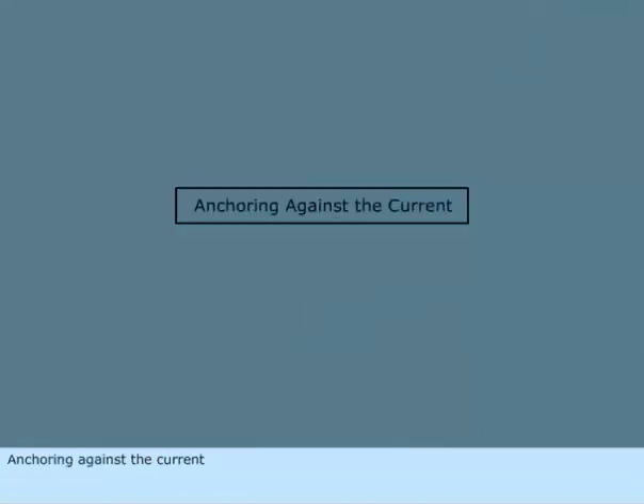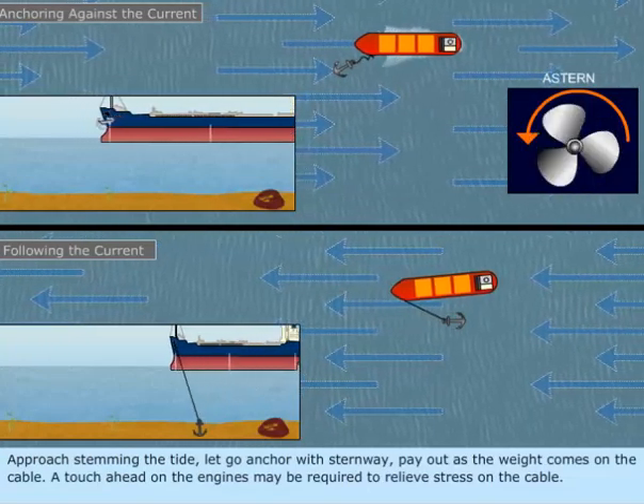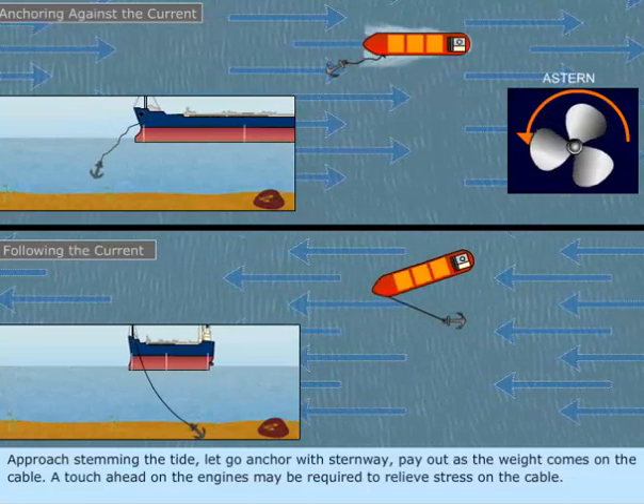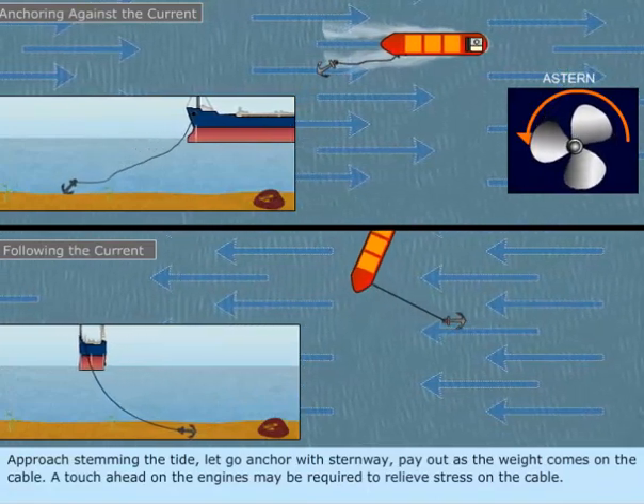Anchoring against the current. Approach stemming the tide and let go the anchor with sternway. Pay out as the weight comes on the cable. A touch ahead on the engines may be required to relieve stress on the cable.